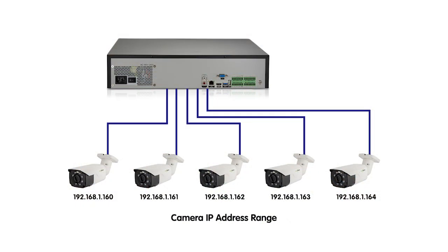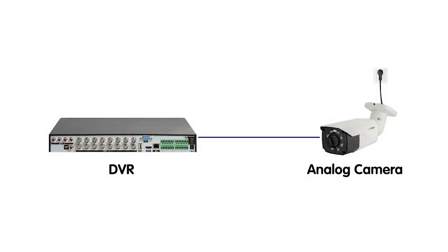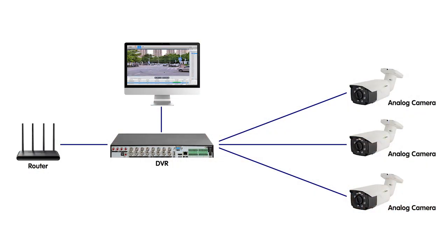One of the biggest advantages of analog cameras is the plug-and-play feature — it is a game-changer in the realm of civilian systems. Unlike IP cameras, which demand a thorough understanding of network settings including IP addressing, router configuration, and potential firewall issues, analog cameras are incredibly user-friendly, allowing users to simply plug them into a power source and a recording device such as a digital video recorder. A DVR acts as the central hub where video footage is recorded and stored.